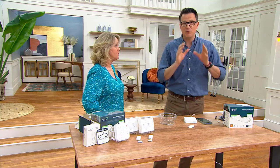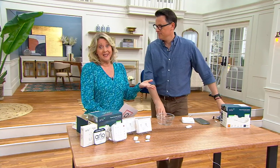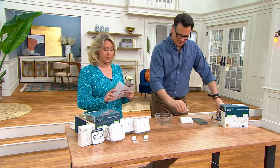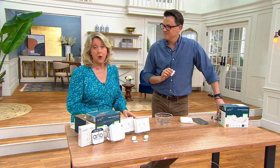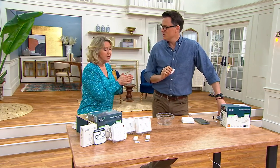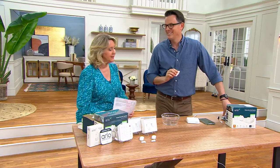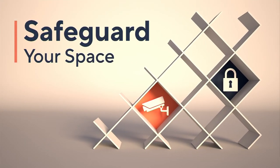Start with easy pay — it's $36 to get it home and give it a try. You always have a 30-day return policy. Craig, thank you so much. Unfortunately, the old days of not locking your doors and not worrying about it are gone.